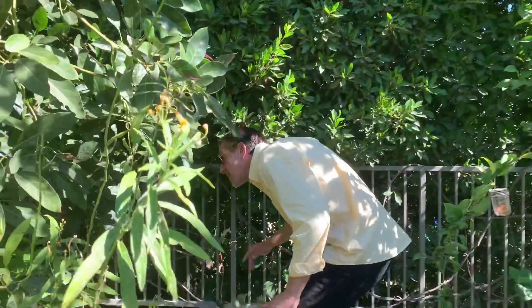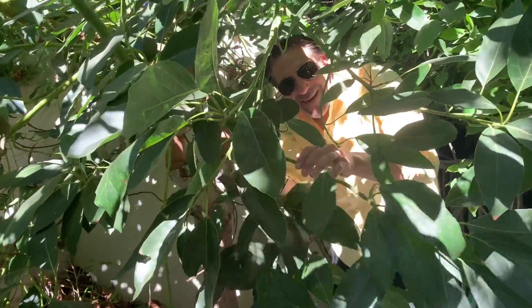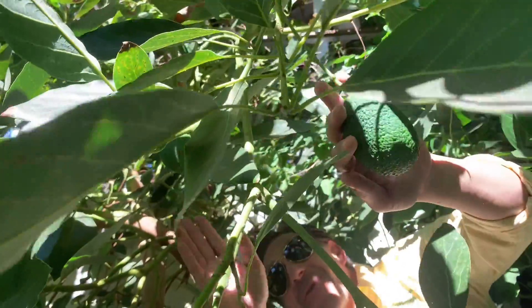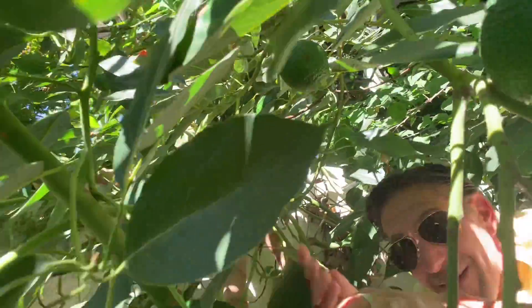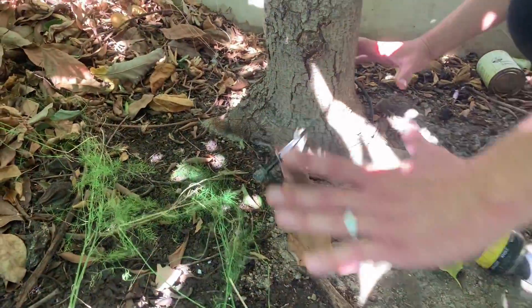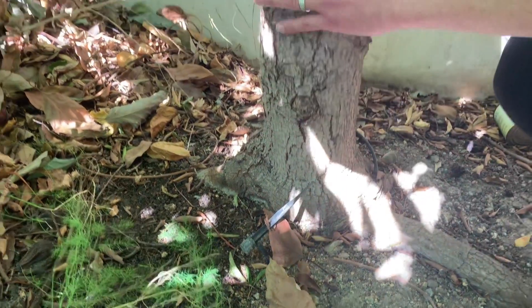As you enter the canopy, there's actually a couple of fruit right here in your face. Check out these Haas avocados — one more right above, another one over here — and then if you pull back, there's more fruit and more fruit.